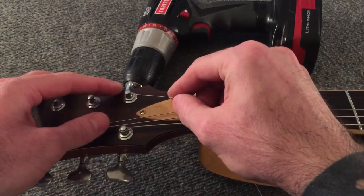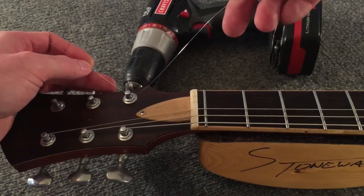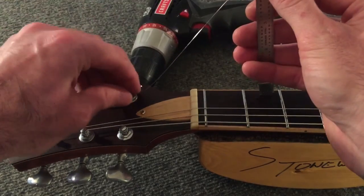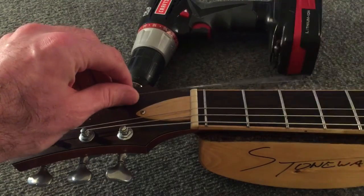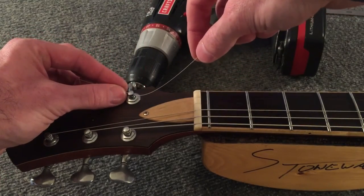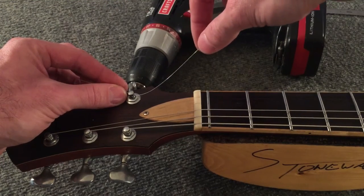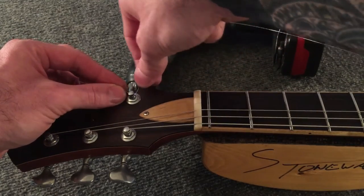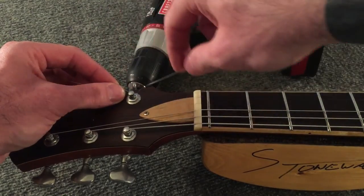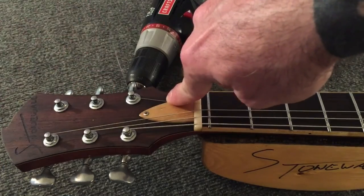Thread the string through the post, just as before. The business end of the string — we're going to want considerably more slack. We could do four and a half inches, maybe even five here; four and a half inches will do just fine. Now here, we're still wrapping around the top of the tuner post, but we're going to be doing that in the opposite direction, so that the business end of the string ends up on the inside of the headstock. And just as before, we wind down.